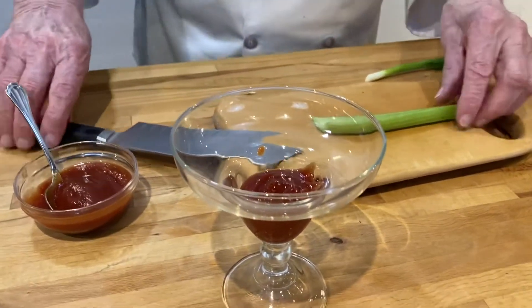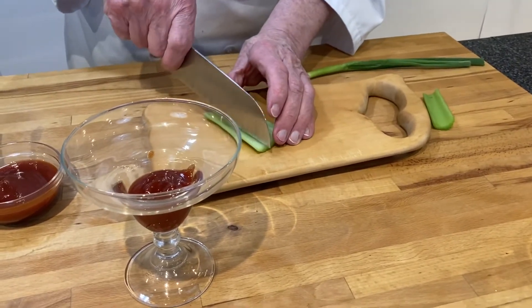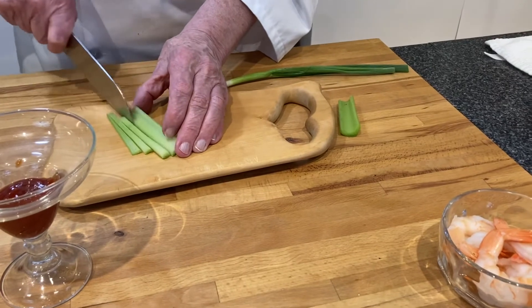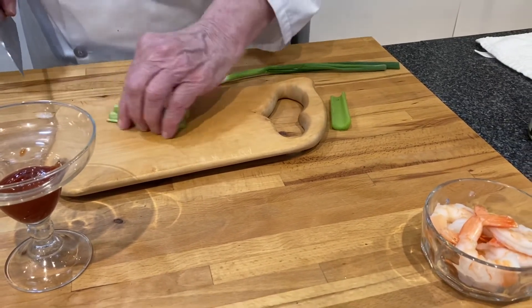Then I want to add some celery. I'm going to cut the celery into little strips, and then we'll be cutting it crosswise.